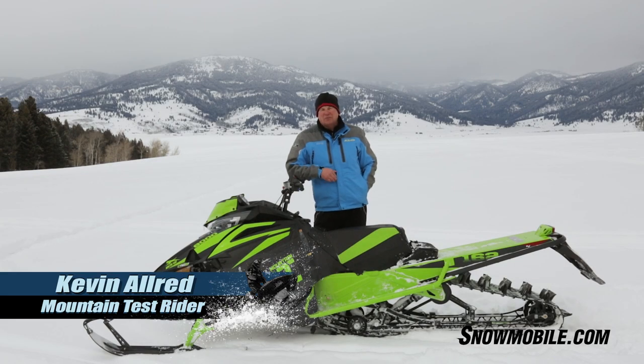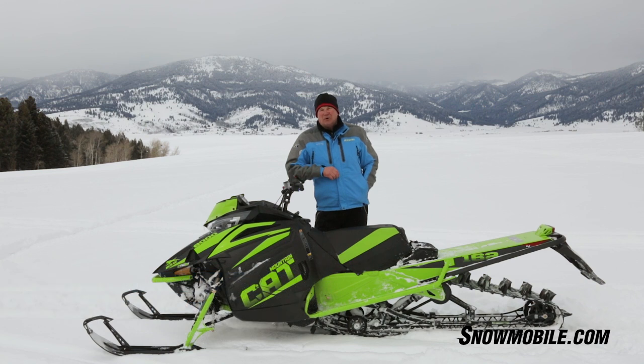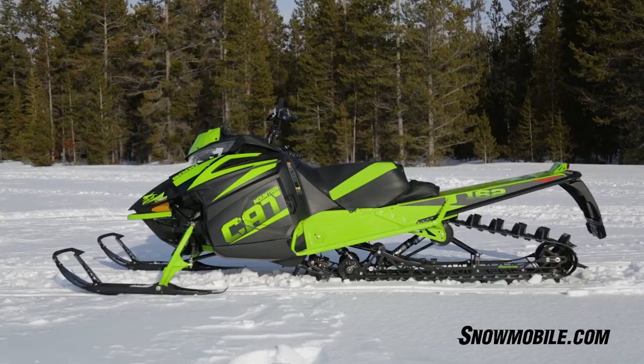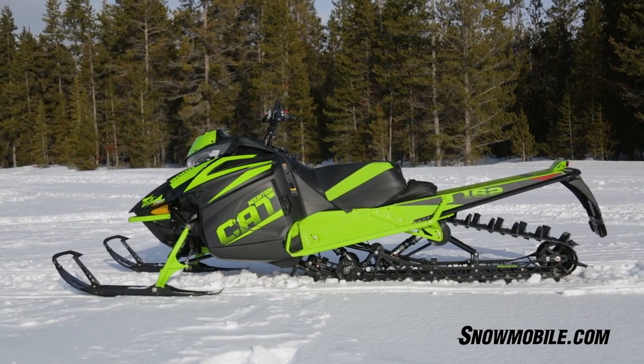The mountain team at Arctic Cat has been working hard on their mountain snowmobiles. Last year they introduced us to the Mountain Cat chassis, which incorporated a rolled and lengthened out chain case and narrow running boards. These changes took a very good mountain climbing snowmobile and turned it into a very phenomenal mountain climber.